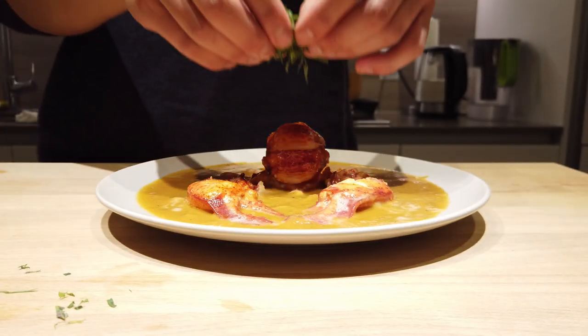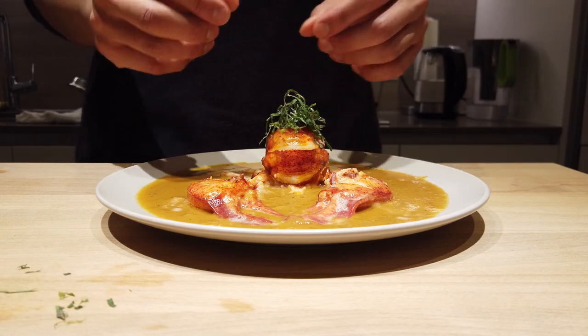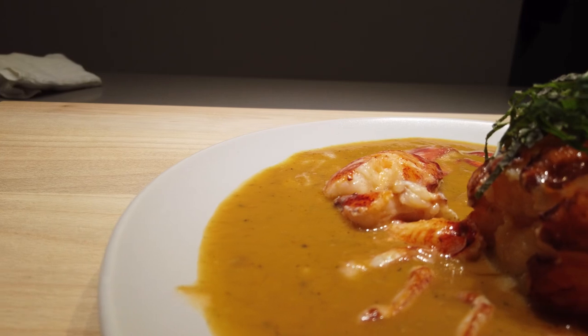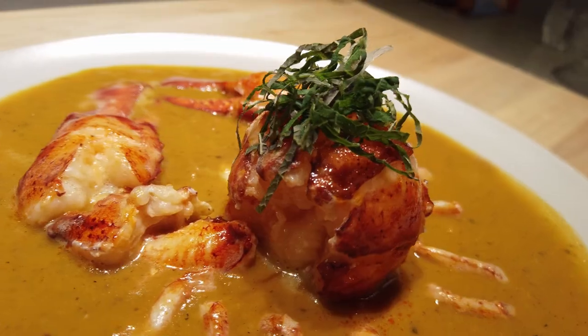Form the shiso into a ball and just place it on top of your lobster. And there you have it — butter poached lobster in its own lobster bisque, per se. Done.